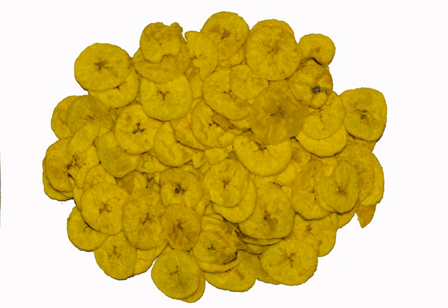If ripe bananas are used, they come out oily. They are used for desserts, not for dry chips.